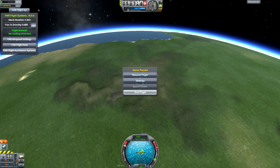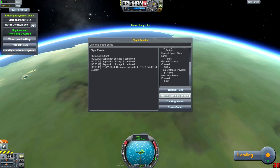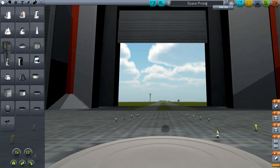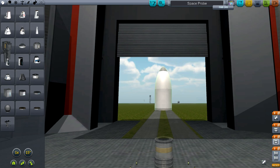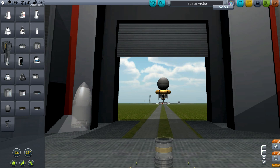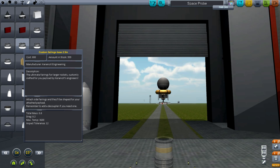But the real reason I'm here is — while the KW Rocketry Pack is a nice way of doing things, the new and improved amazing way to do things is to use, under aerodynamics, a whole bunch of new things. I have the custom fairings.